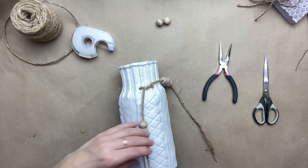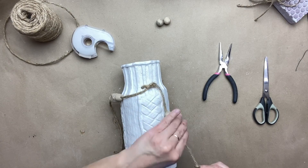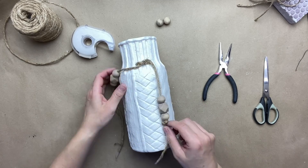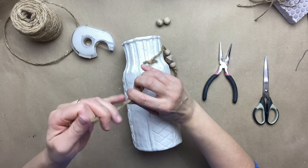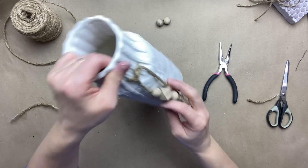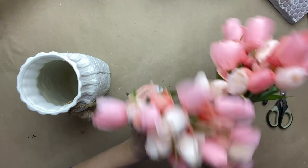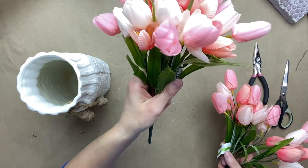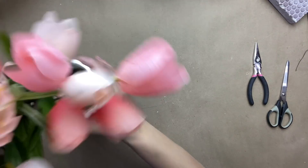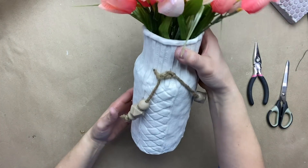I just took my pliers and pulled it through, and now I am making another knot on top. I am going to make little knots at the bottom of the beads and determine what length I want these to hang, then just go ahead and cut the excess off. Now I am just going to go ahead and put some flowers in my vase. I am choosing this color as I am going to use this vase in my bedroom decor, but you could use flowers or greenery or anything that suits your own decor.